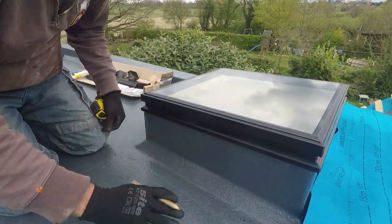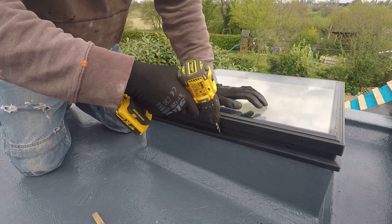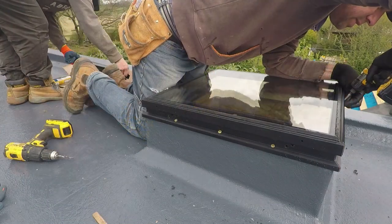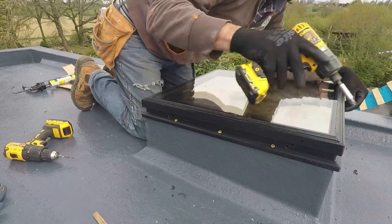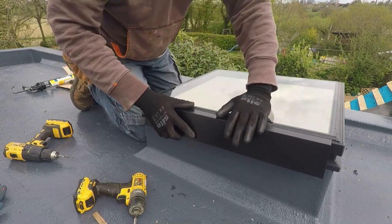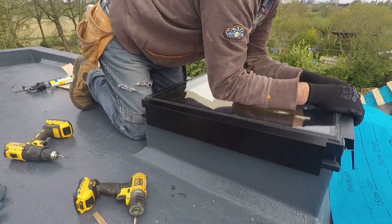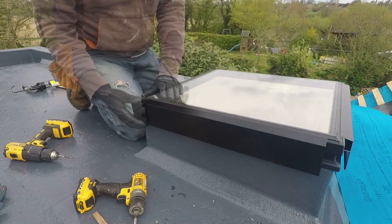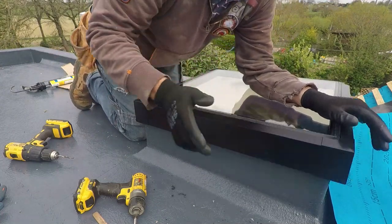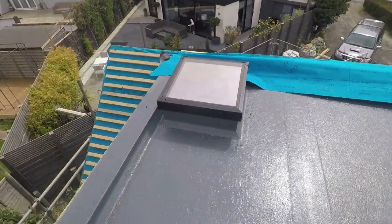Marked out and screwed down into place. We're putting quite a lot — twelve screws into these, what can only be described as a very small window, so I don't think they're ever going to shift. Not unless they're going to take the roof with them. And then there's nice trim pieces to go on, just to tidy it all up. Pretty neat, I think you'll agree.